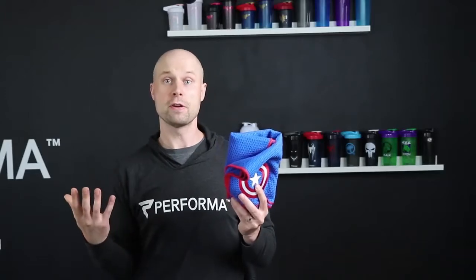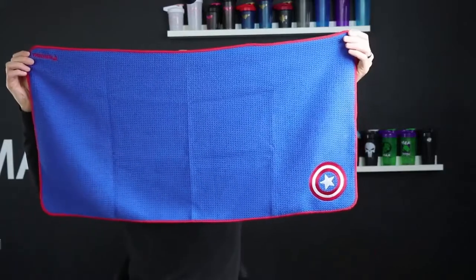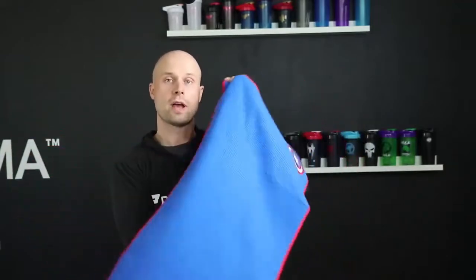The towel is actually very large as well. So I'm just going to open it up here. Here we have our Captain America one. The towel is 34 inches by 17 inches, which makes it perfect. If you're taking it to the gym or anywhere on the go, it easily covers the size of a workout bench.